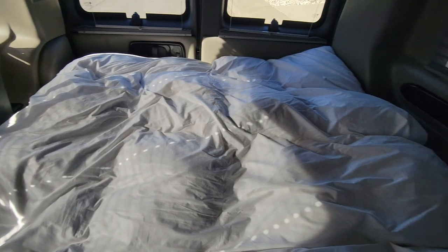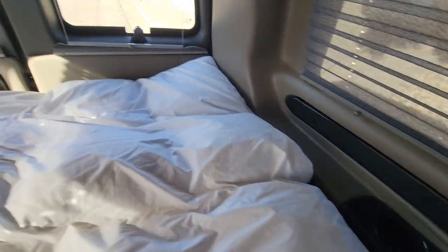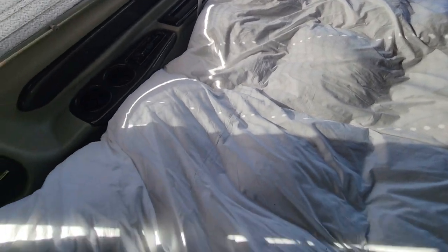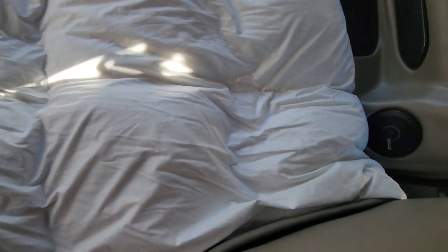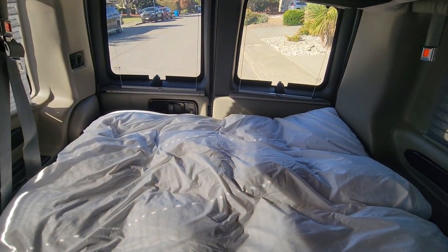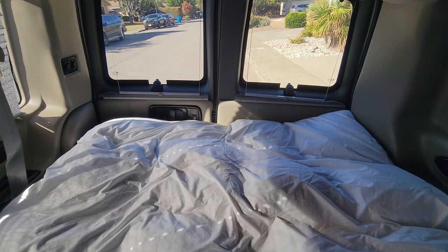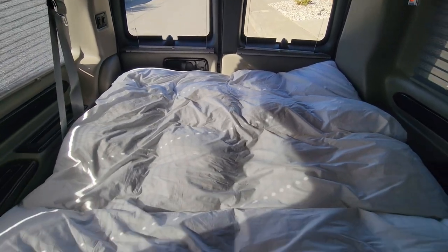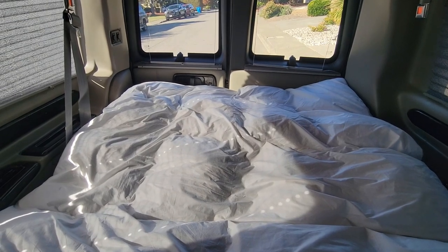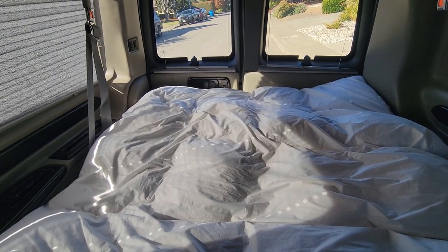If you look at the side-to-side clearance, it's basically right up against the edges, and it's a little bit too long, but I prefer to have it a little long than short. It's kind of nice because it fills in the gaps along the edges. So all we're going to do is just lay this down flat on top of the seat, and this is going to make it a lot more comfortable.